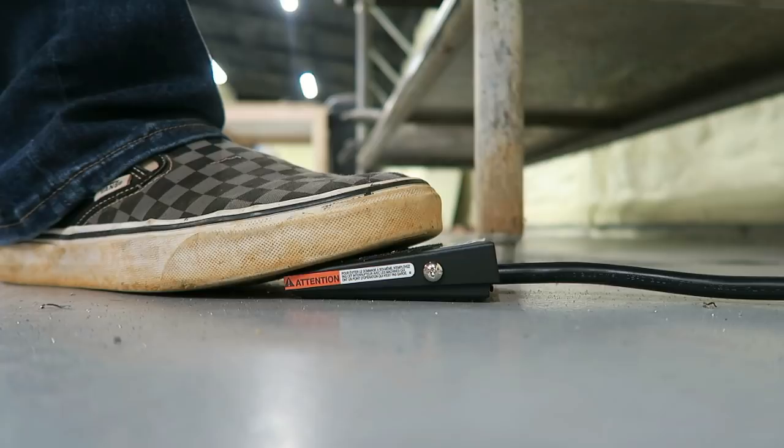As soon as I'm done, foot off, I can go about my business. The tool's always on and always ready to rock and roll. The particular unit I have right here is the Treadlight 2.